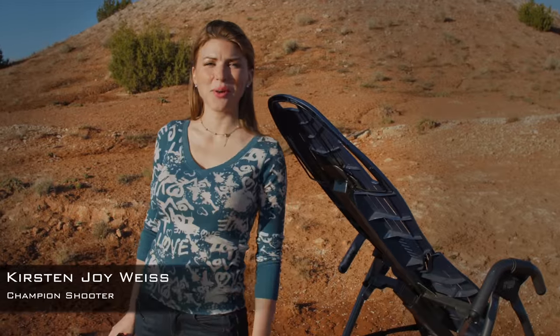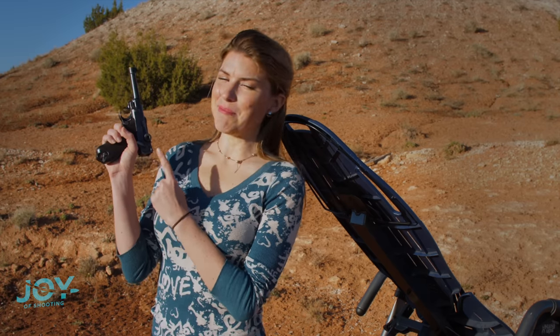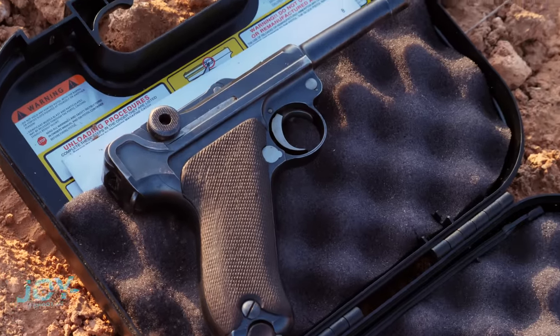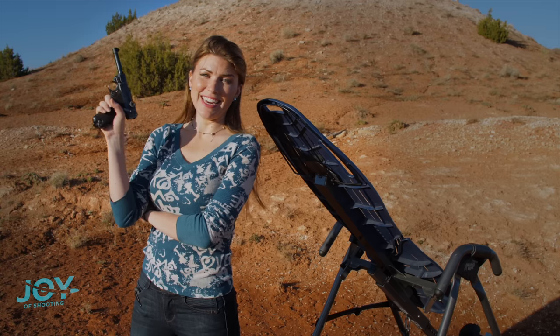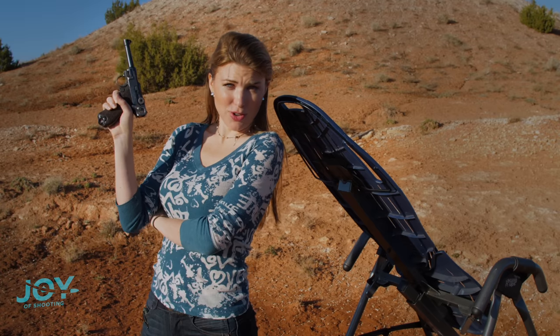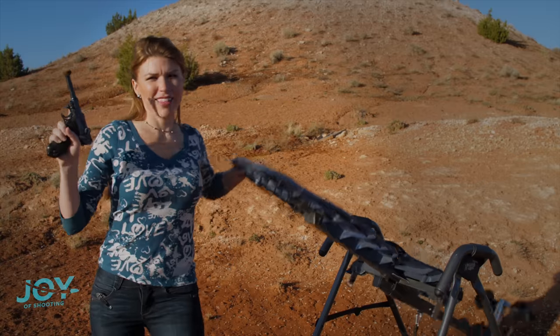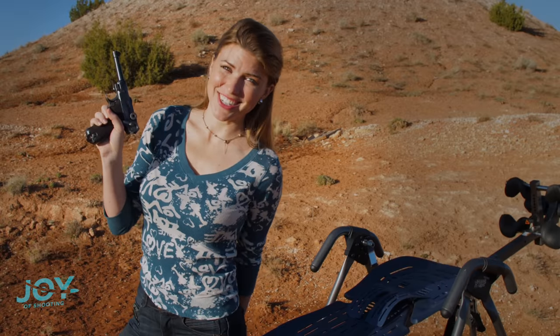This is Kirsten Joy Weiss, and on this beautiful day, you're probably wondering what's by my side. Well, I got two things by my side. This is an Imperial Luger — not even from World War II, but a World War I Imperial-style Luger. It is an antique, and we're not gonna shoot it normally. Of course not. We're gonna shoot it upside down on this inversion table. Gonna try it for the first time on camera with you. This should be interesting, so let's give it a shot.